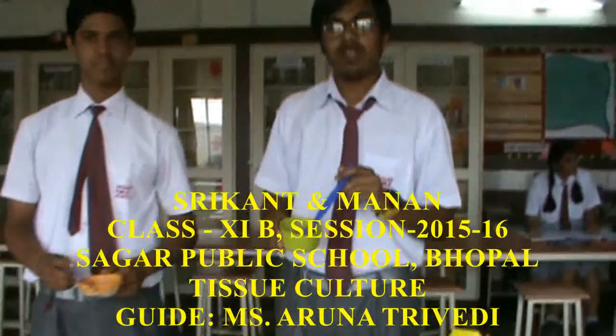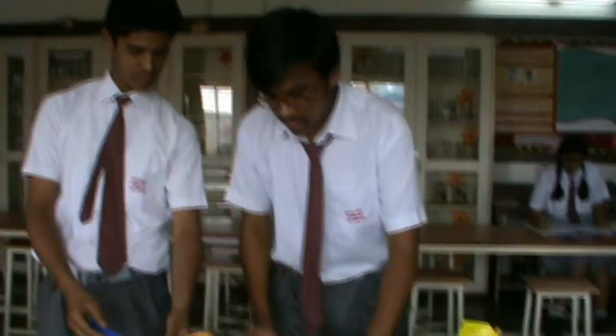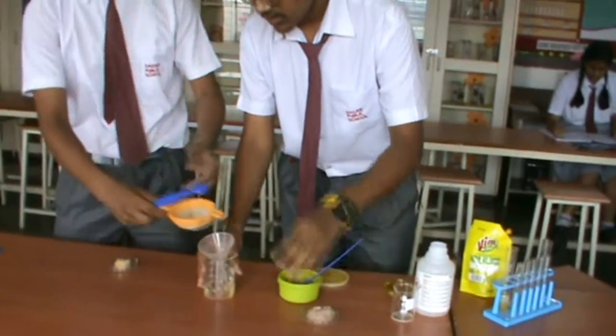First we will take the paste of onion which we have made with warm water and salt, and then we will take it in a test tube, in a beaker.